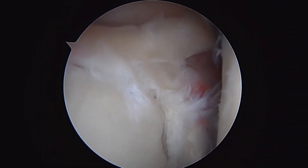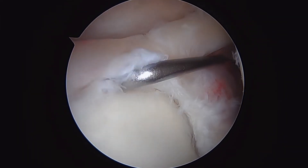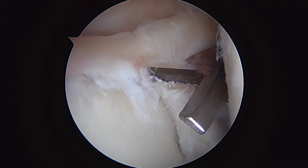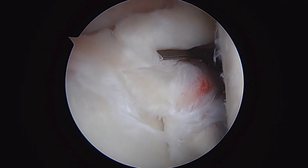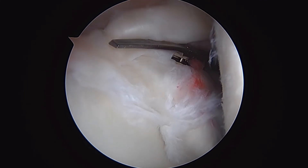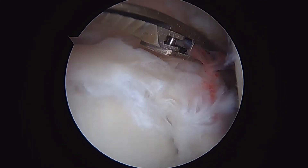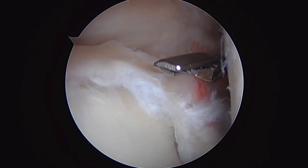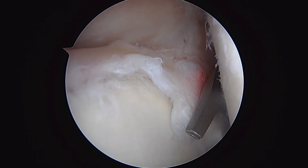This is a SLAP tear in a 47-year-old — we're going to do a biceps tenodesis. First step: we've come in with our arthroscopic scissors through the rotator interval. First step in managing this problem is a biceps tenotomy — cutting the long-headed biceps tendon to release it. You can see it's released, and then we're going to reattach it a little bit later in the case.